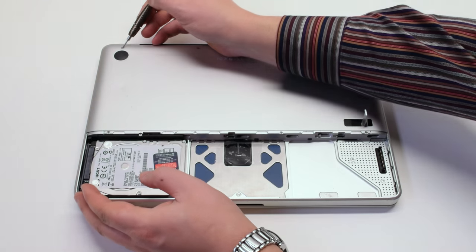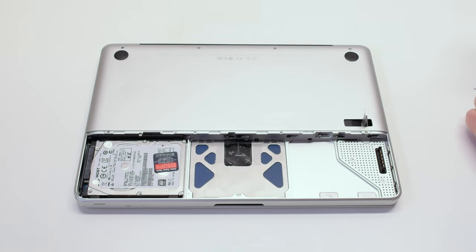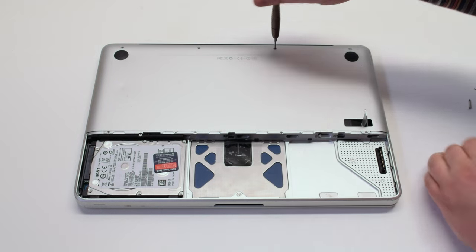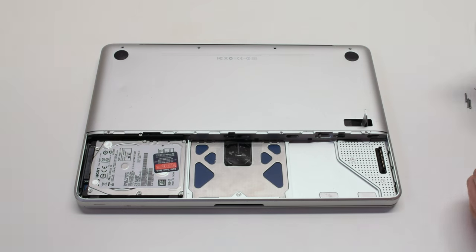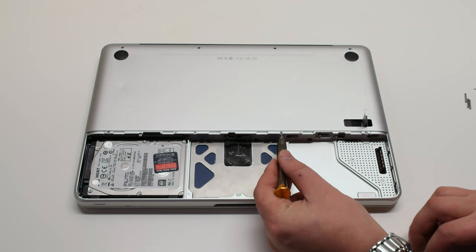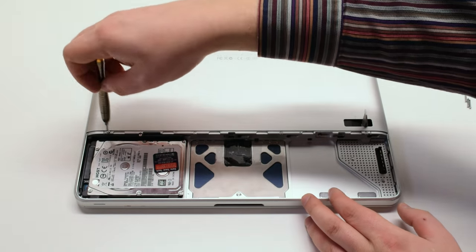There are eight screws holding in the bottom case panel. We'll start off by removing the top four screws. The first screw is the short screw and the next three screws are long screws. On the bottom of the panel there are four distinctly small screws. Let's go ahead and remove those, and that will release the bottom panel.